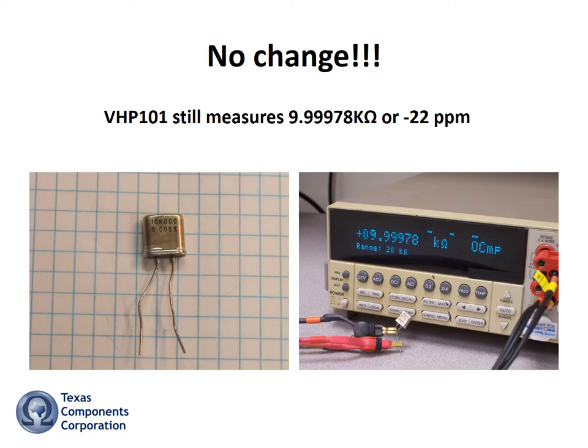Back in the lab, a little worse for wear, but reading exactly the same as before. No change — still minus 22 ppm. Imagine how stable these units will remain after years of normal use.